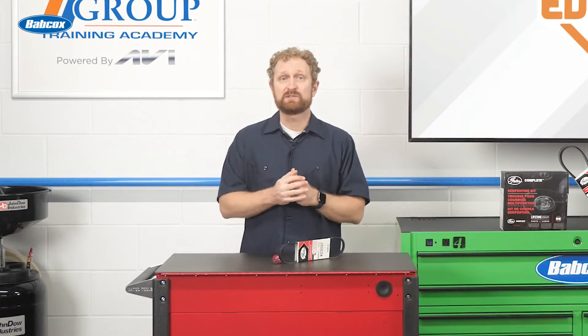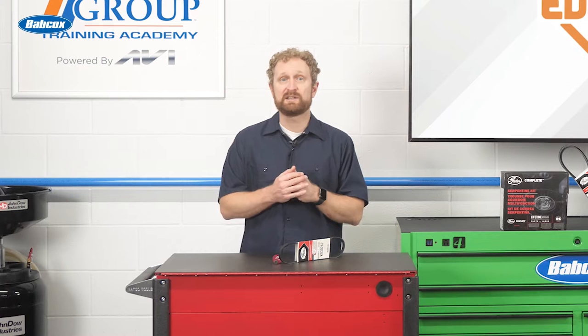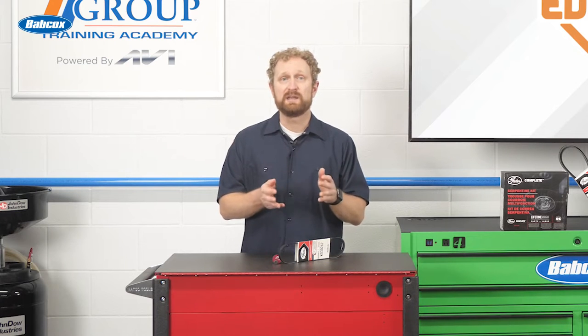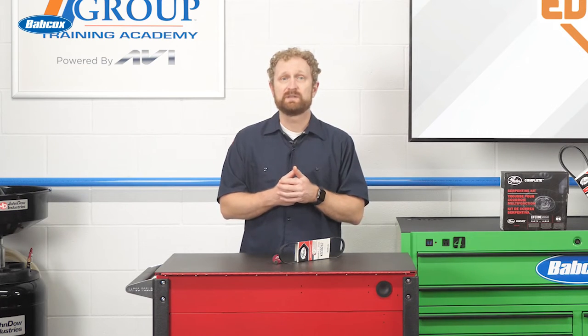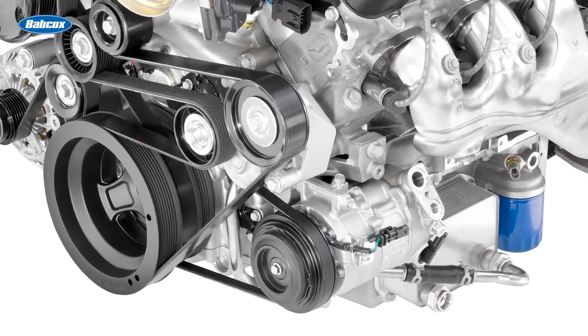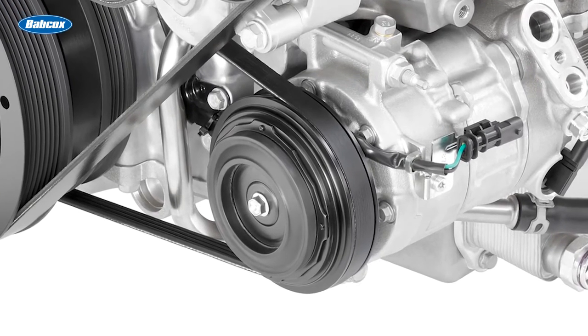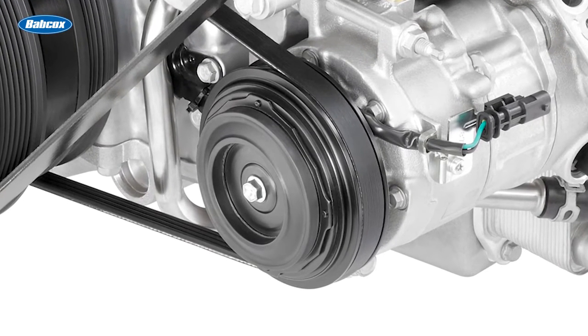In automotive applications, stretch fit belts are short belts and they typically fit simple two-point drives. This helps eliminate the noise and slippage often found in longer belt spans, and it reduces the friction losses from contact with multiple pulleys found in many serpentine belt drives. The result is a more efficient and quieter belt drive. Because of their unique internal construction, stretch fit belts are self-tensioning, meaning they don't use a mechanical tensioner like conventional serpentine belts do.